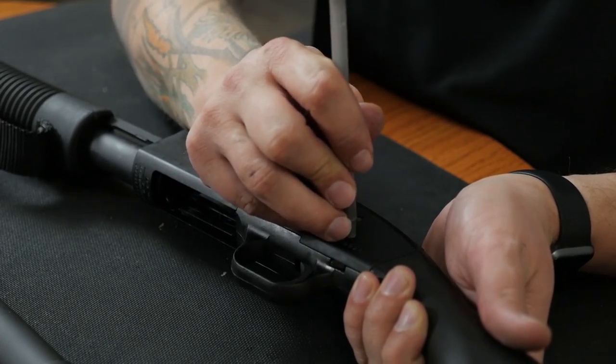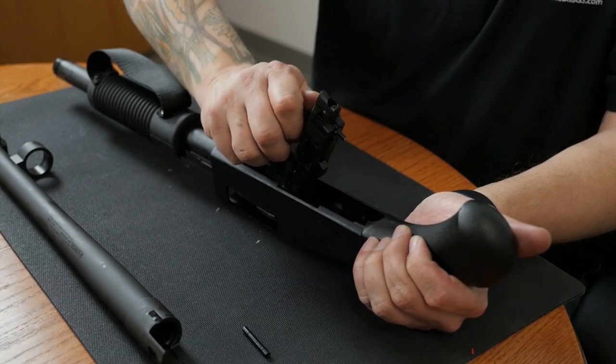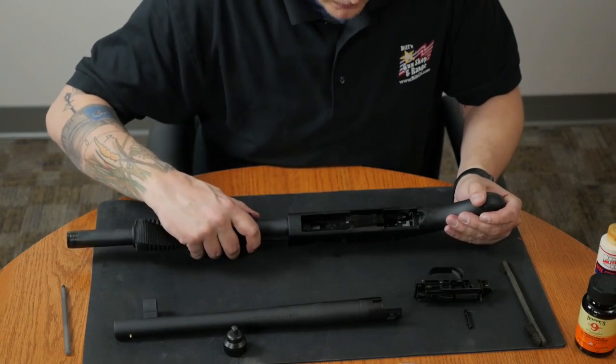Next, we'll remove the trigger group by pressing on the side of the pin that's holding the trigger group in and pushing it to one side. We should be able to free the trigger group by slightly lifting up on the rear of the trigger group.